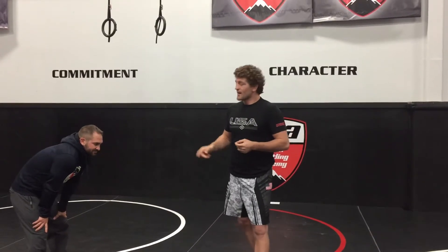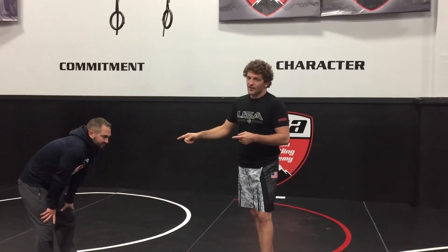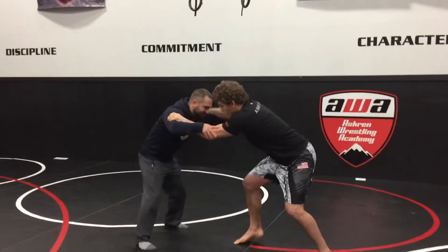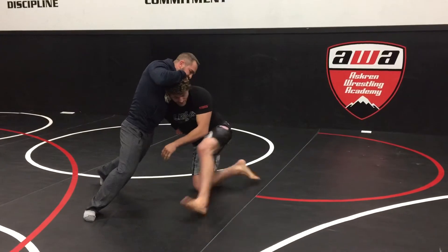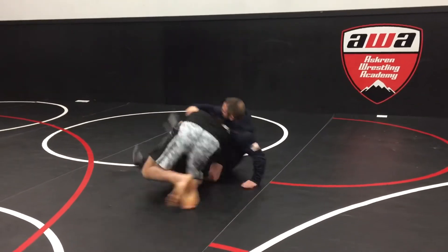When you shoot a single and they sprawl, there's always three rules of finishing. You can cut the corner, you can sit the middle, or you can cut back. So today we're doing the cut back. Jesse is going to give me a straight leg sprawl. When I hit the single, he gives me the hips here. There's my opening, I step, I pivot, and I come back.